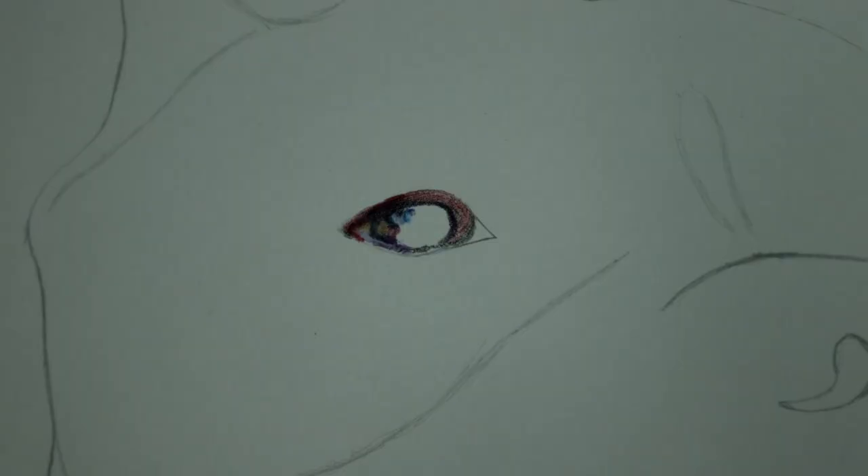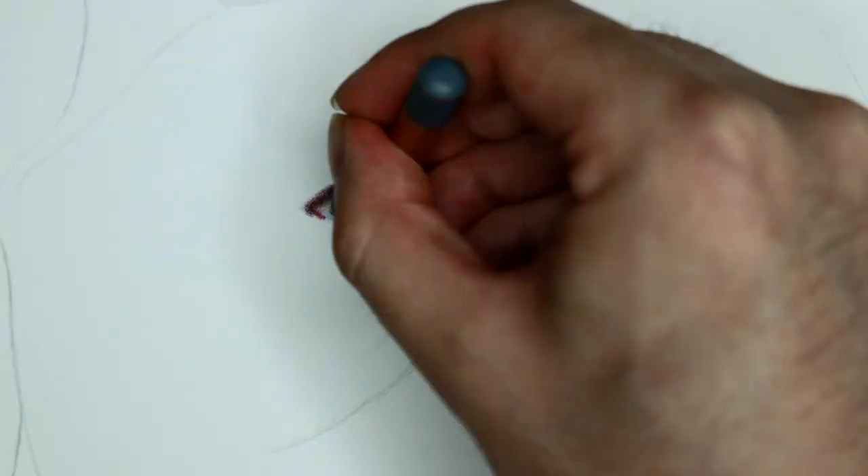Hi, Jeffrey here. So this is a commentary of my drawing of a dog. This drawing is one I made for a client of mine. She wanted me to draw her dog named Chewy.